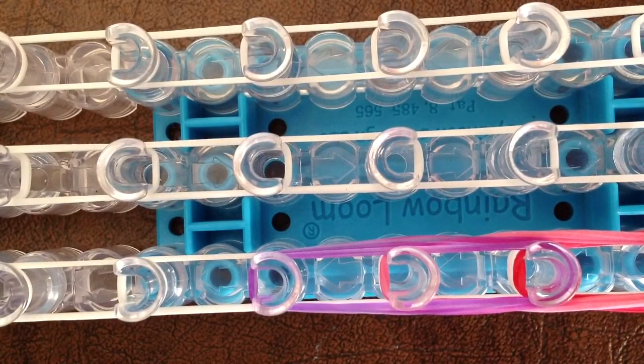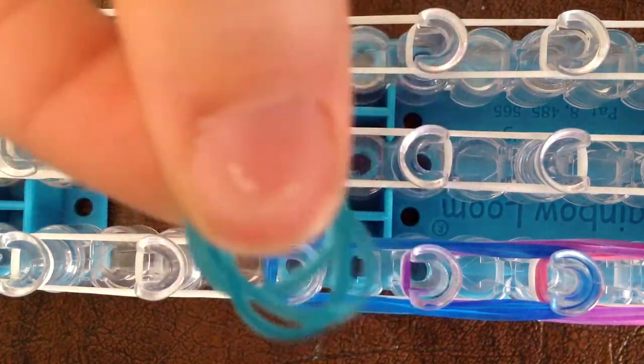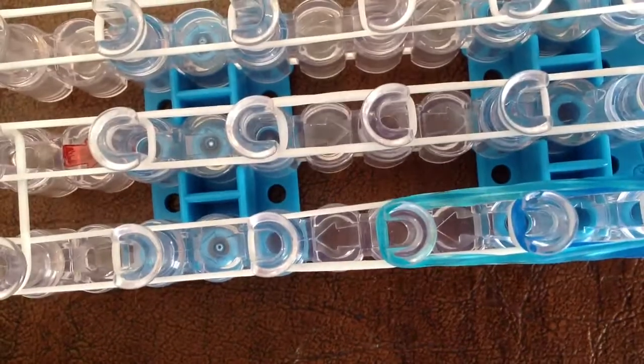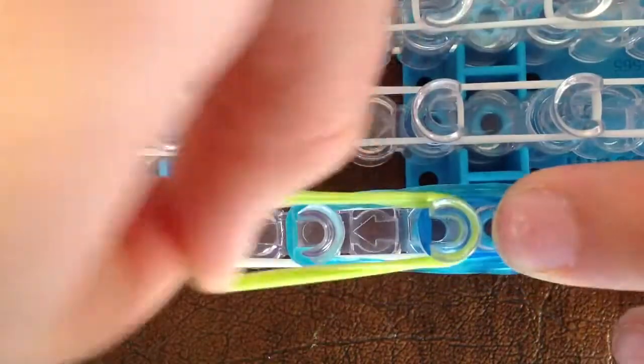Next, take three of your next color — mine is going to be blue. Go from the second peg that has purple on it and go forward. You can push all of these white bands down first — you don't have to. Then take three of your next color — mine is going to be teal aqua — and go from the second peg that has blue on it, three forward. Then take three green, your next color, go from the second peg that has teal and blue on it, three forward again. Take your next color — mine is yellow once more — and go three forward.